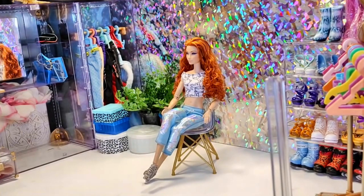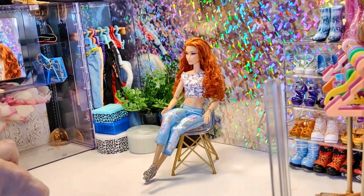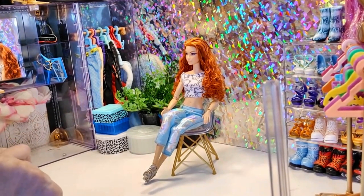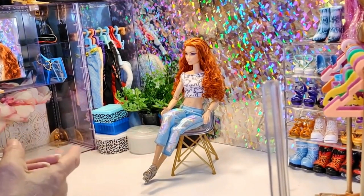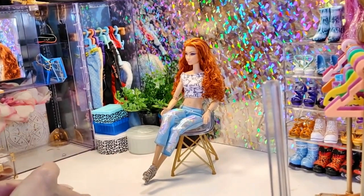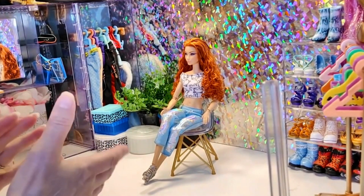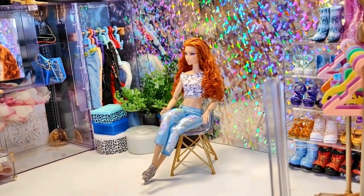All right, well I think that concludes our review of Barbie Looks number 11 — I had to double check the box — the redheaded doll. I hope you enjoyed some of the different looks I put together for her. Please leave in the comments which ones were your favorites if you had one. Thank you very much for stopping by, stay safe, stay happy, and goodbye!